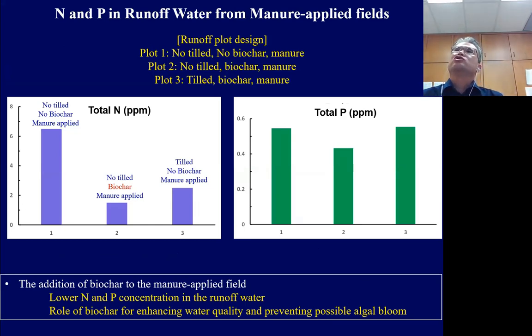This slide shows nitrogen and phosphorus concentration data in runoff water from different plots. As mentioned, we have different plot designs (Plot 1 to Plot 3). The total nitrogen in the runoff water from Plot 2 — no-till, manure applied with biochar — shows quite lower total nitrogen compared to other plots without biochar.